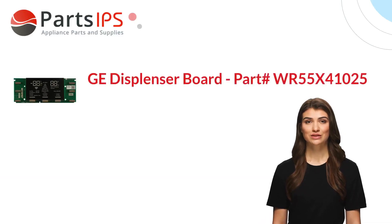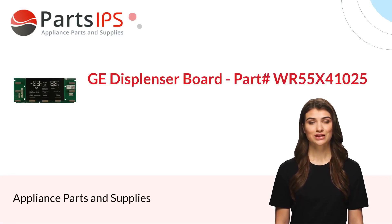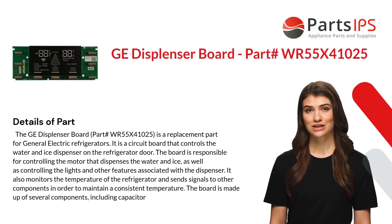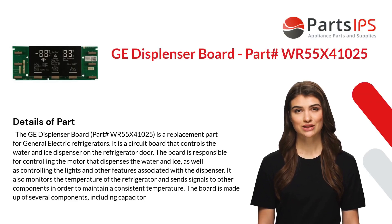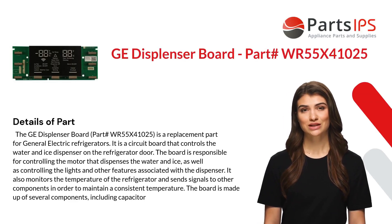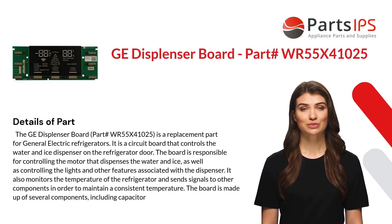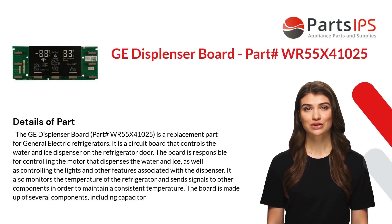Hey, my name is Cody. I am a digital presenter for Parts IPS. Today I am going to talk about the GE dispenser board, part number WR55X41025. The GE dispenser board part number WR55X41025 is a replacement part for General Electric refrigerators.